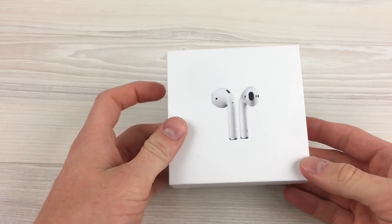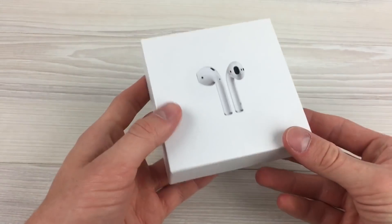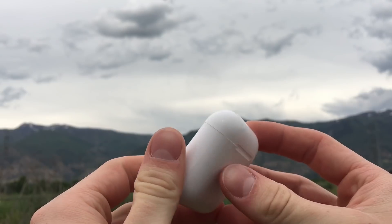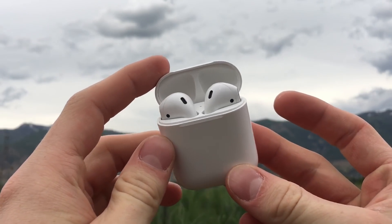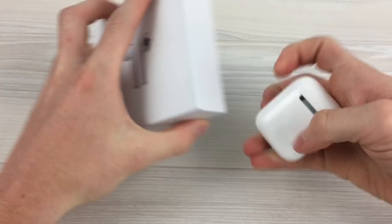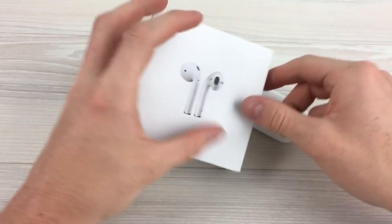Hey, what is up YouTube, welcome to the Customer Venturist. So today I'll be reviewing the i30 TWS. If at any time you'd like to pick up a pair of these, the links will be in the description. Also be sure to get subscribed because I'll be doing a large giveaway very soon.